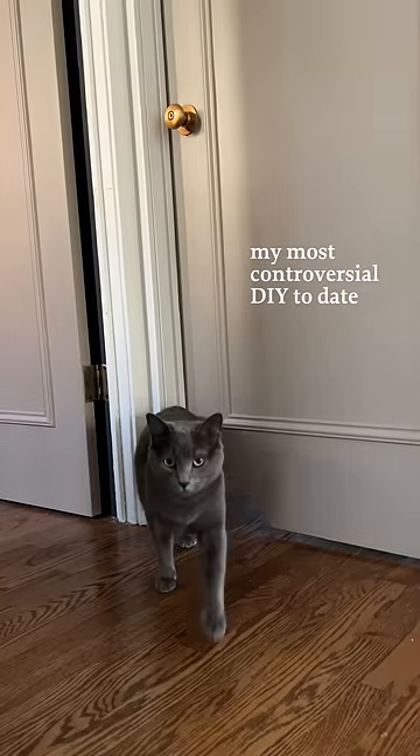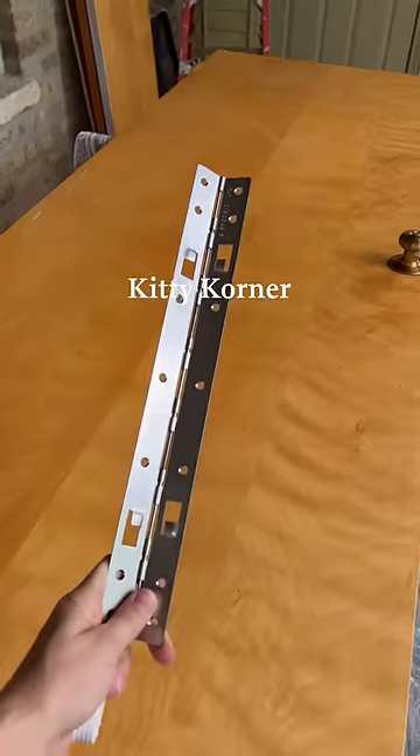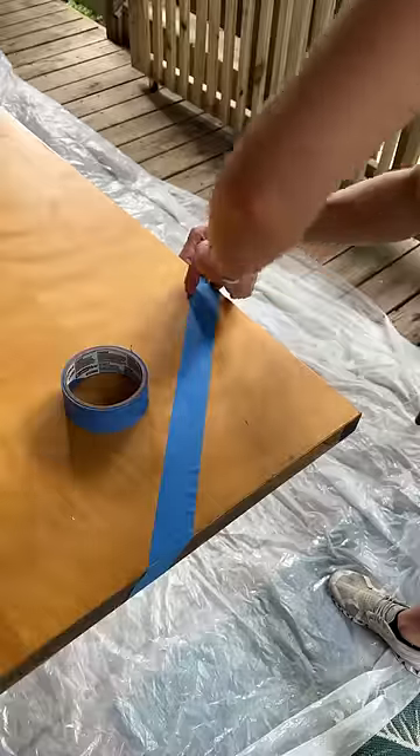Not everyone is going to agree with me, but I prefer to sleep with my door closed. However, I do have two little fur balls and let's be honest, this is really their house. So I installed a kitty corner to our bedroom door to allow them to come and go as they please.